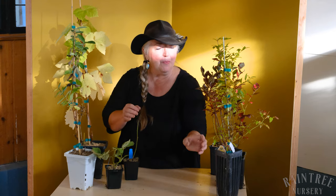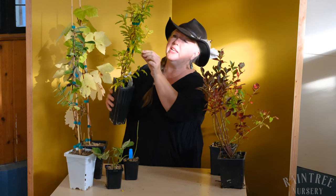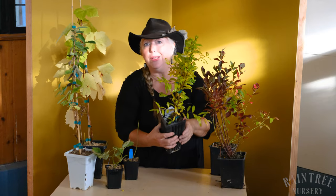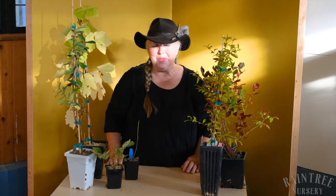Here's another example of a plant — this is a pomegranate that's beginning to change color. You can see that some of the leaves are vivid green, some are partially green, and some are quite yellow. Again, totally normal going into dormancy. Nothing to worry about for that beautiful plant.